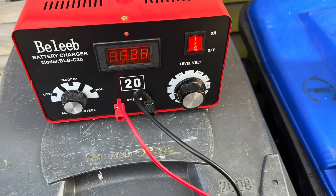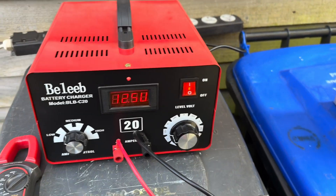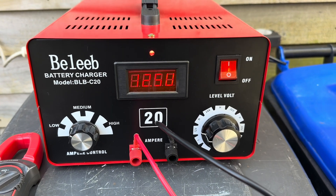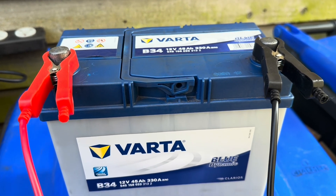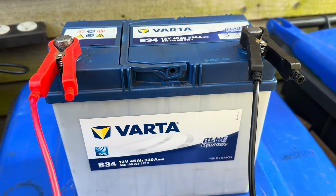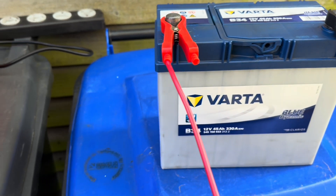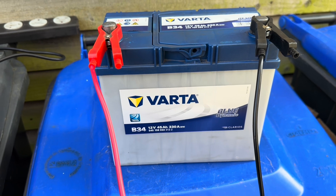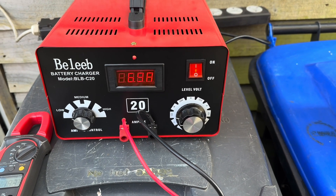The reason we've changed chargers is that once we get back to about 14.7 volts, this charger enables us to do what they call an equalization charge - which is actually overcharging the battery in a controlled manner. It will help boil off and break up any sulfation inside. We're going to do that for 24 hours, so first we'll recharge it and then go to equalization.